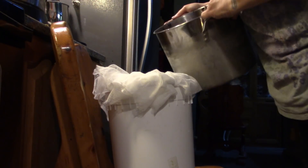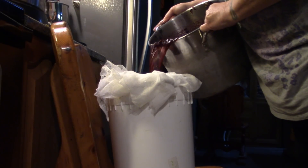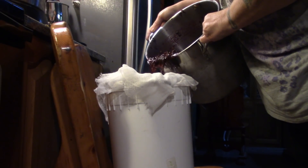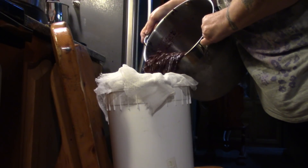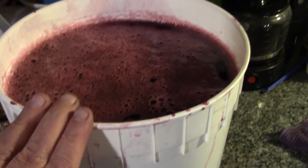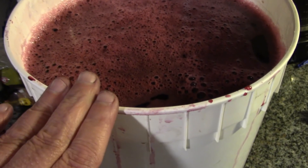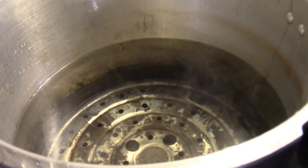Now I'm going to take the first pot and very slowly start straining — this is going to take some time. Out of a five-gallon pail of grapes, I got a three-gallon pail of grape juice. Let's can it!